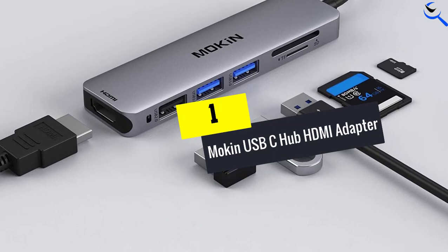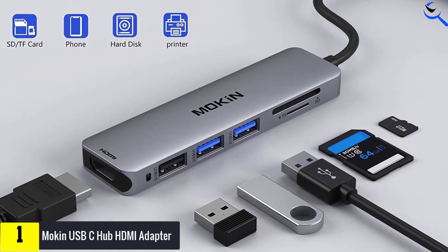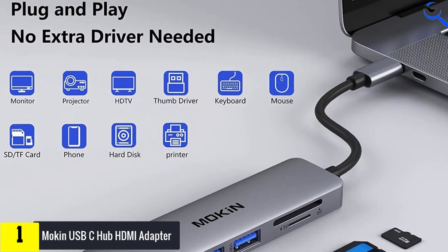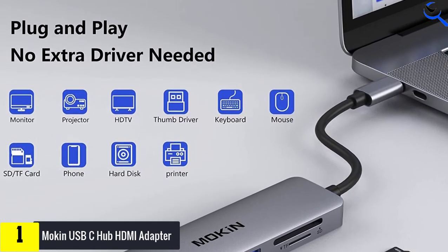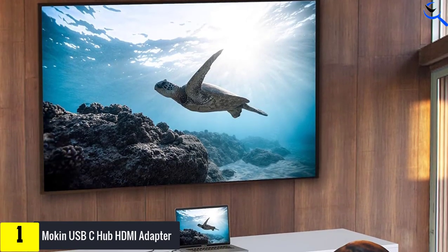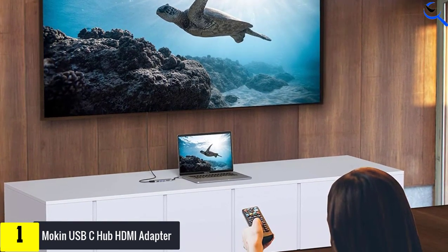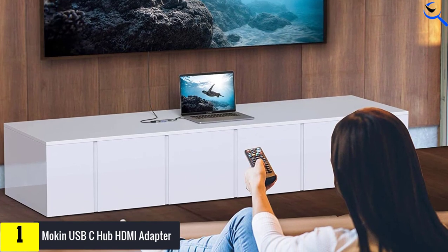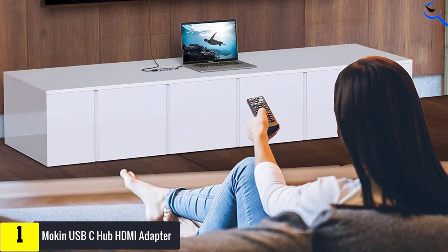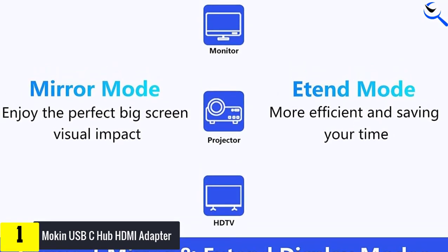And finally at number 1, we have the Moken USB-C hub HDMI adapter. If you require an adapter with plenty of additional ports, Moken's 5-in-1 hub is an excellent choice. It can link up your USB-C and HDMI 2.0 gadgets with 4K resolutions at 30Hz, with ports also on the side for an SD card, TF memory card, and two USB-A 3.0 connections. It's the perfect complement to a MacBook with few connections, and can neatly provide you with a way to project onto a bigger screen. This USB-C MacBook adapter dongle supports HDMI extend mode and mirror mode.